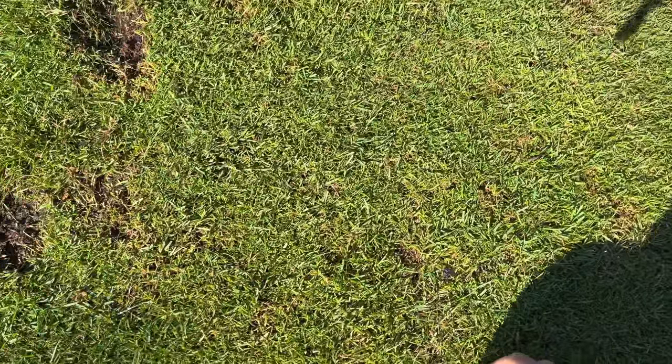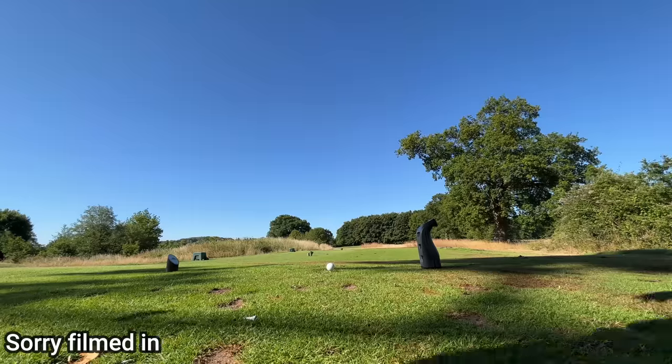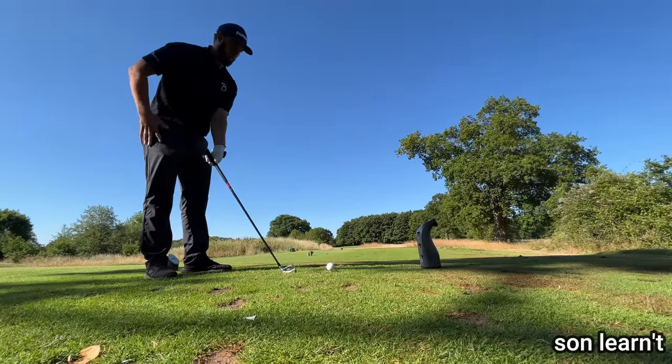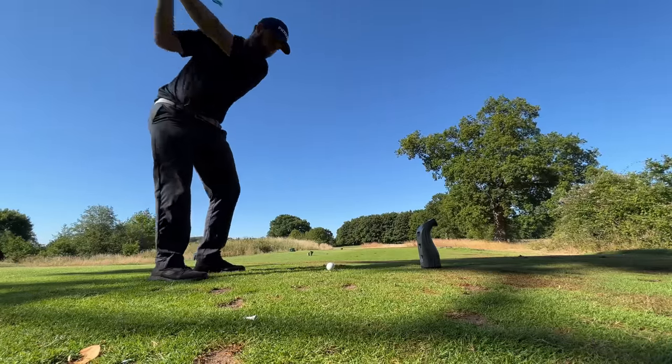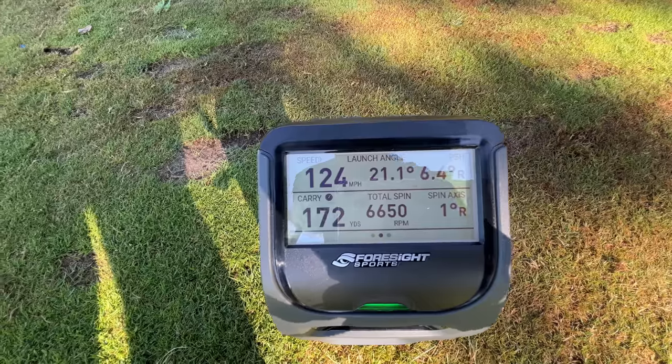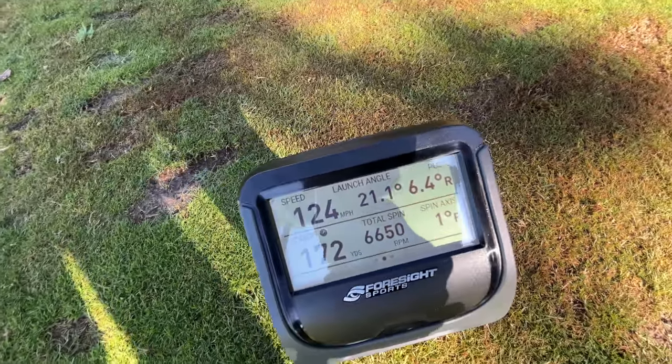The screen doesn't flicker — that's just my frame rate on the camera. There's only one other thing we need to do: take the magic stick away, pop the ball on the tee. We're ready! Right, first shot of the GC3 — let's hope we don't shank it as our first recorded shot. And we didn't! Look at that — our first numbers.